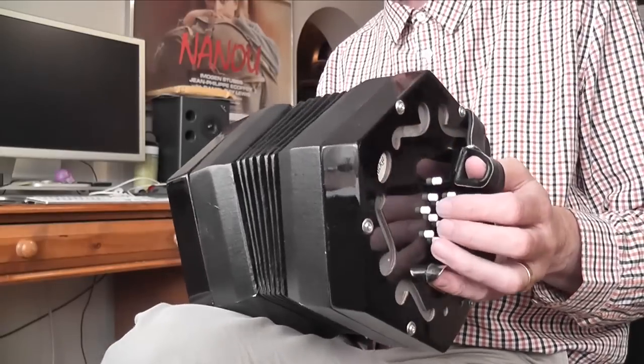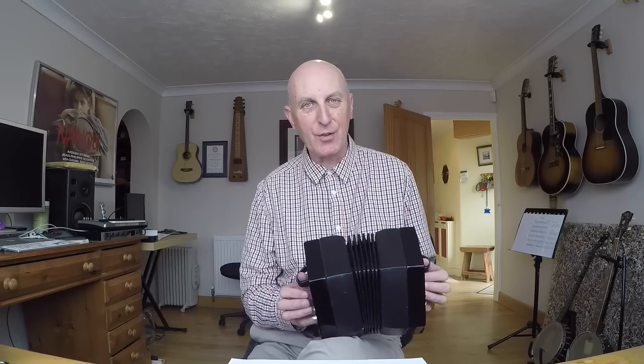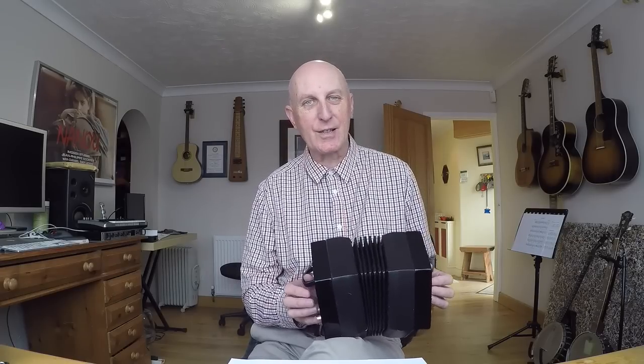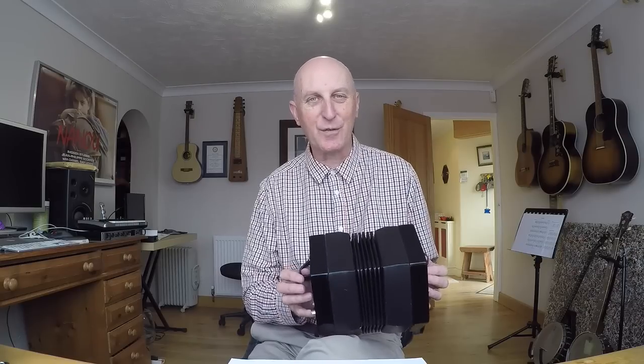With a bit of practice you can start introducing other notes alongside the tune to give yourself a little harmony or bass, but probably when you start you'll be playing just single note melody lines, which is fine and it's also really good fun.